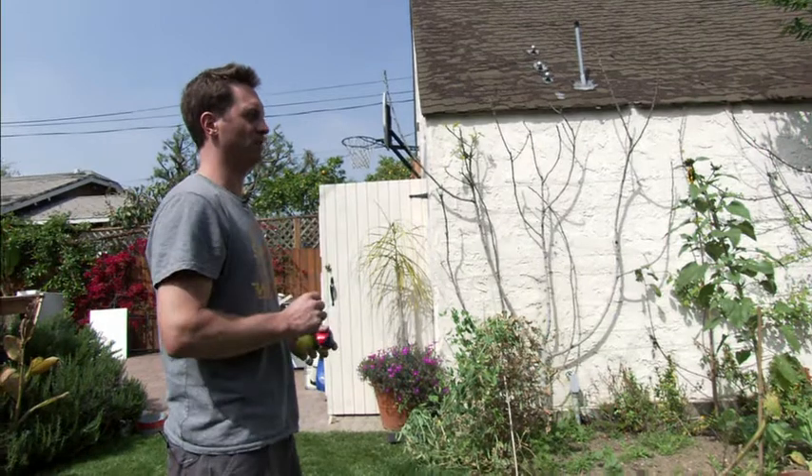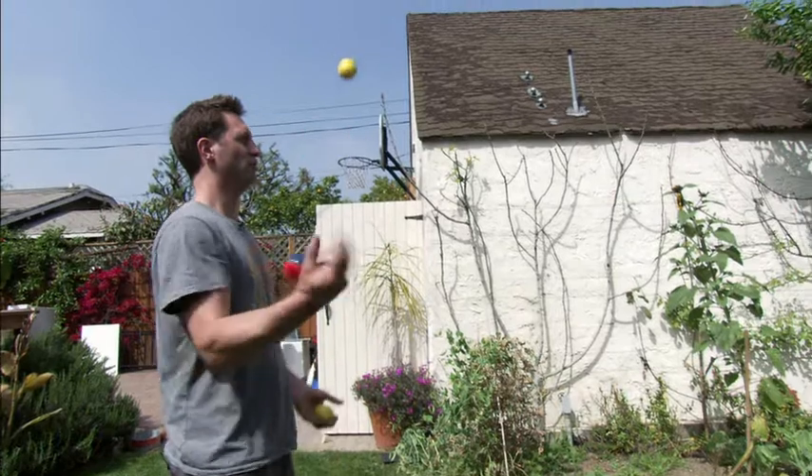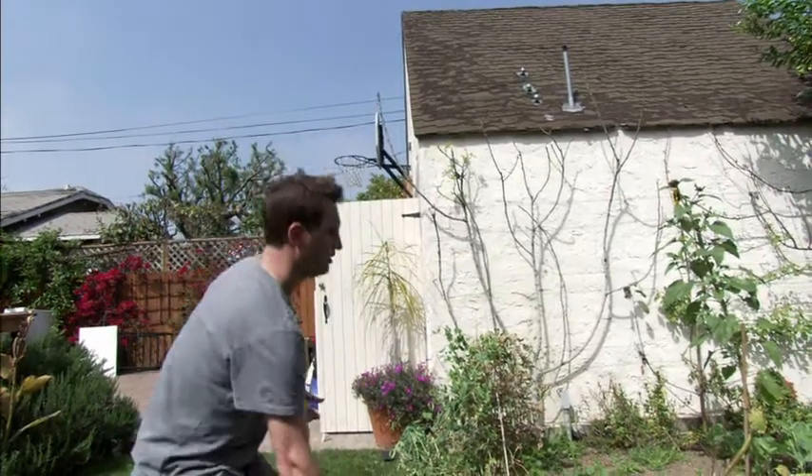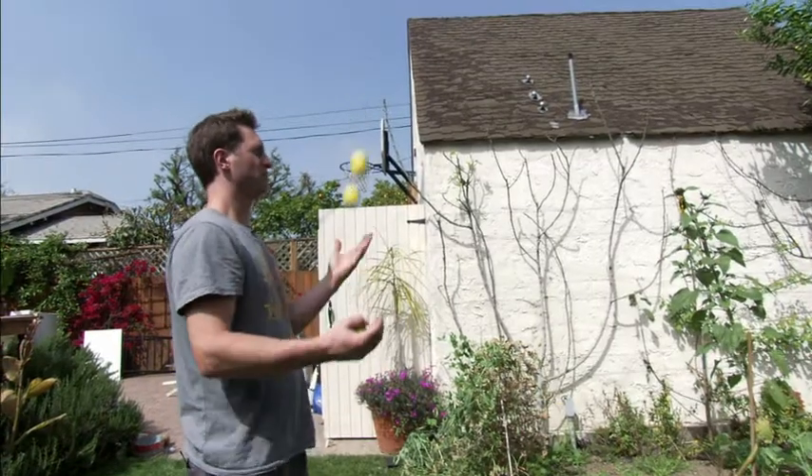When that gets comfortable, start from your left hand or your non-dominant hand: one, two, three, catch. Continue that until it feels comfortable.